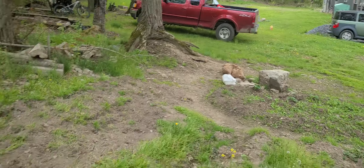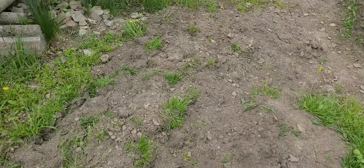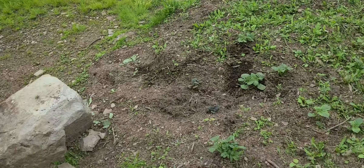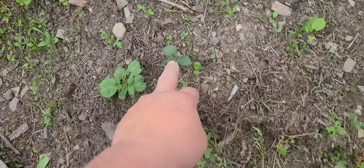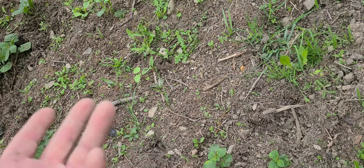It's potato season — we got potatoes coming up and it's pretty awesome. I love growing potatoes, probably one of my favorite things in the world to grow. Look at these guys — I'm telling you, these were all dead. They got hit hard with frost and they were dead, and they're popping up like crazy again. So that's awesome.